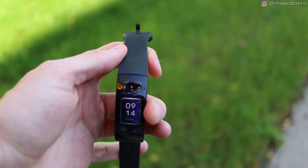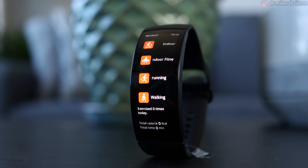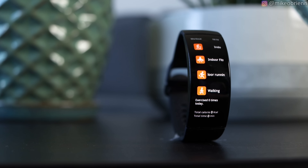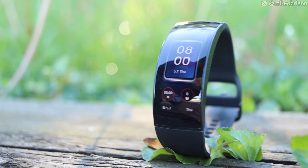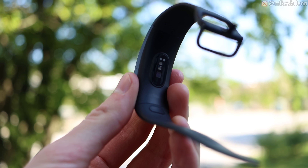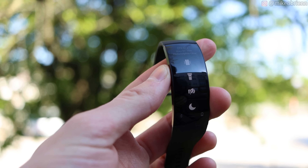Let's get into a physical tour of this device, starting off with the elephant in the room — the massive screen right there. This is a 2.07-inch screen that bends 92 degrees. Very impressive. It's 202 by 640 pixels, and when you do the math on that, the pixel density of 325 pixels per inch is actually pretty much the same as the iPhone SE. So it's really a great quality screen.